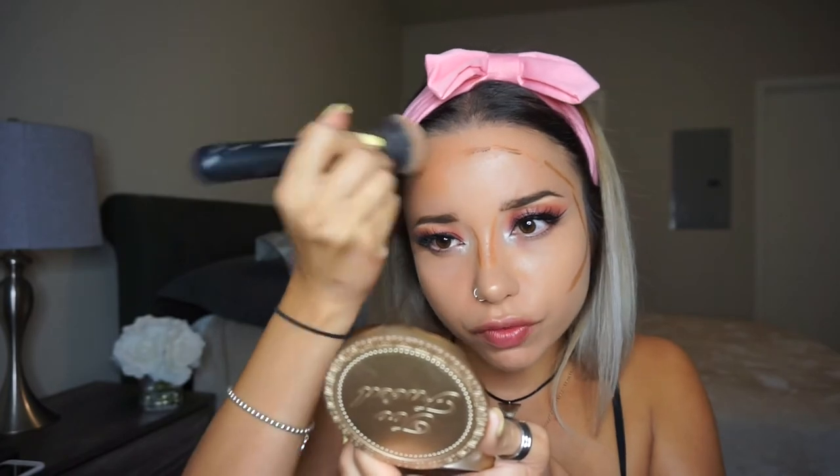To contour my face, I'm going to be using the LA Girl Concealer in the color chestnut. I just realized I have to leave already — I'm actually getting ready for work and I am running late. So I'm just going to stop talking and try to get ready as fast as I can. For concealer, I'm going to be using the Shape Tape by Tarte in the color medium. I'm just going to take my Beauty Blender to blend everything out.